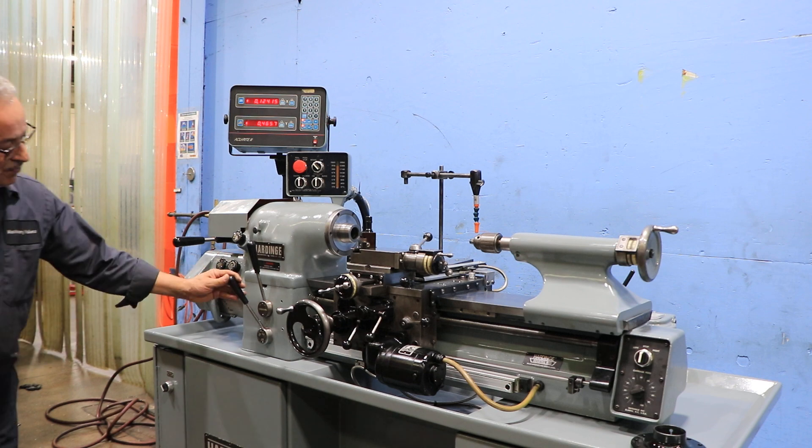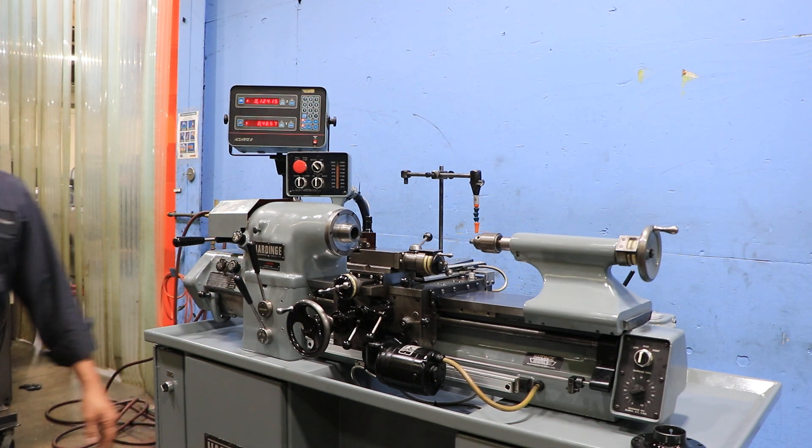Disengage the threading box and the brake — spindle brake.